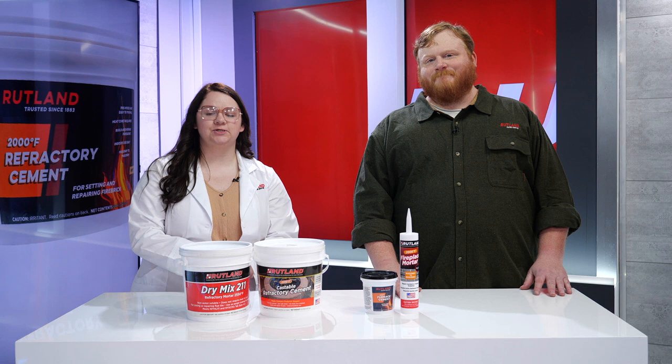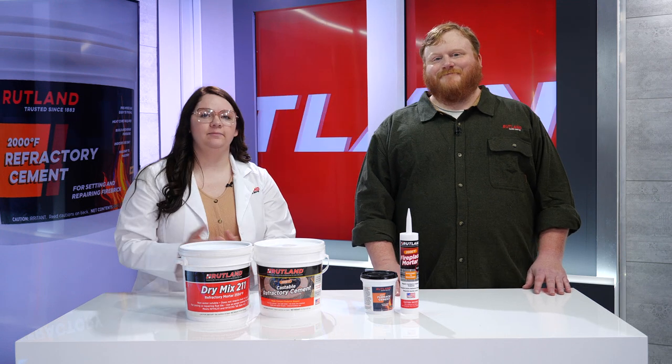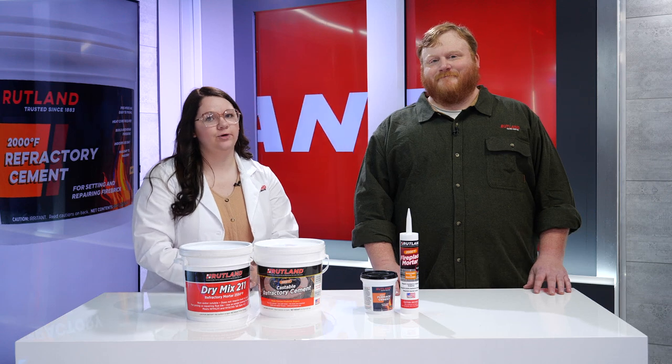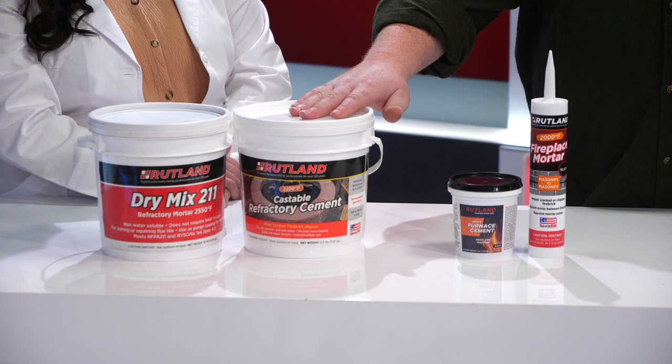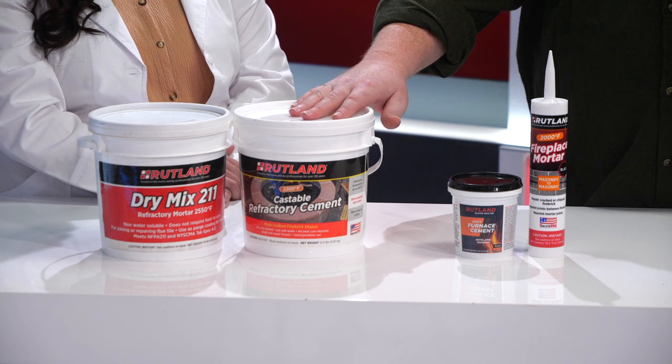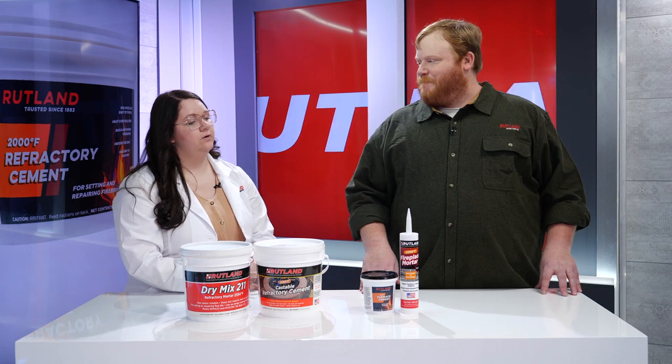Welcome everyone to another session of Rutland's Minute Clinic. I'm Courtney and this is Will, and we're going to be talking to you guys about cements and mortars. We receive a lot of questions about the different cements and the applications that are available for these, so our cements and mortars can be divided up into a couple different areas based on application.